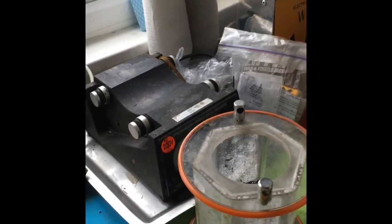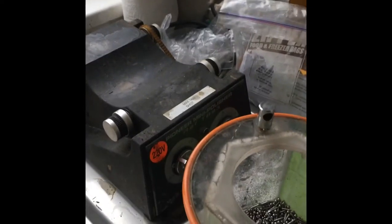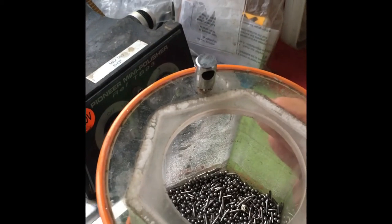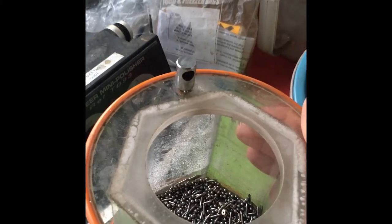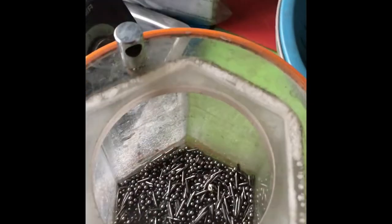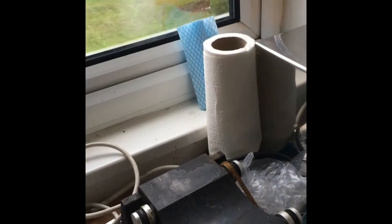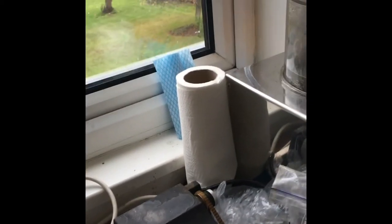Moving around here I have my polishers. This is a barrel polisher, the one I mentioned earlier. I'll probably put the Snapple bracelet and the quince bracelet in there with some shot and put it on this barreling machine. It'll go round and round and will smooth it off and make it really bright and shiny.